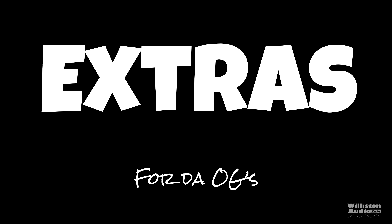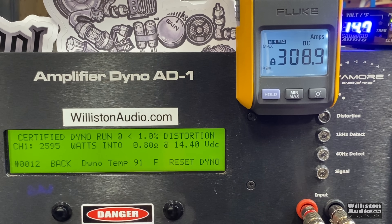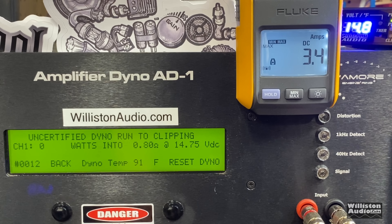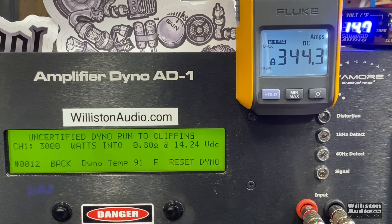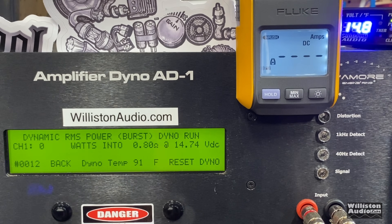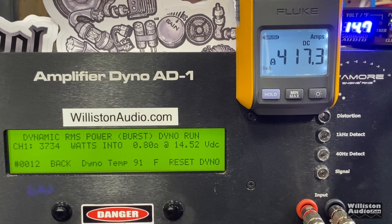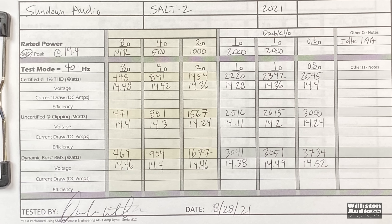Bonus tests for those who stick around. At 0.8 ohms certified: 2595 watts at 14.4. Uncertified up to clipping at 0.8 ohms — the amp is not rated for this load — yields 3000 watts at 14.24. Dynamic burst tone goes over 3000, hits 3500, 3600 and keeps counting up, reaching 3734 at 14 volts. For the 1-ohm and 0.8-ohm tests, double 1/0 alt inputs were used. Here's the final dyno sheet.